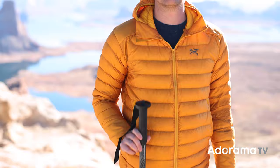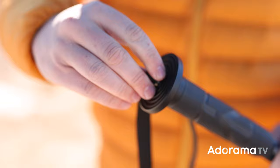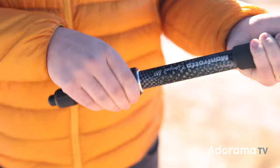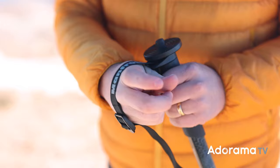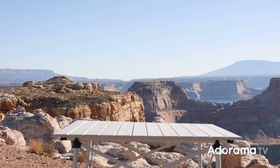Finally, we have the Element M2 Monopod. It features the same solid, stable, reliable aluminum build as the M2 Tripods, a 1/4 to 3/8 camera mount attachment on top, twist locks for easy adjustments of the four sections, and finally a rubber grip and wrist strap for on-the-go comfort.